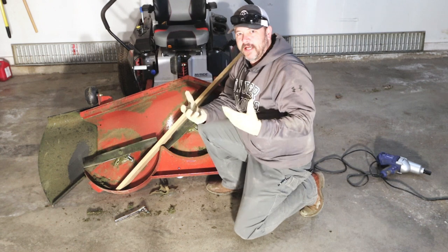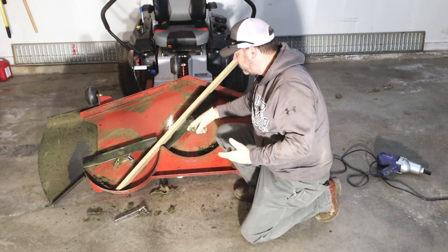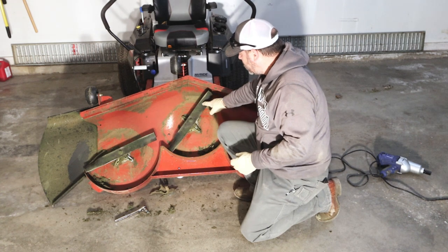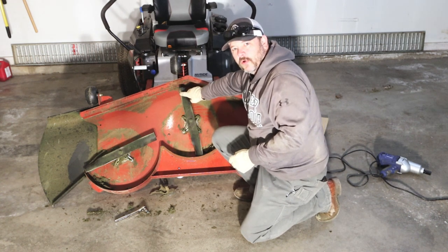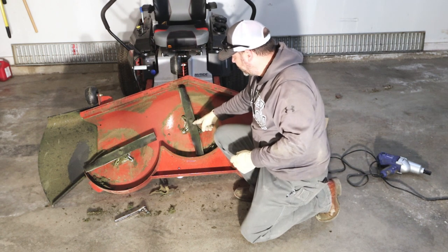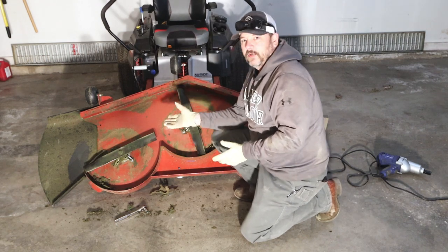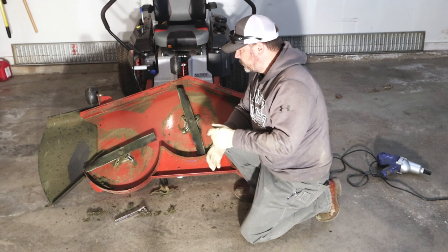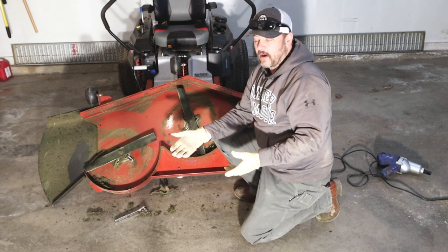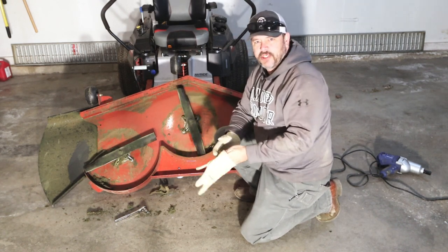And that's all there is to changing the blades on your deck. When inspecting your blades, you want to check for any hairline fractures anywhere on the blade — most of the time it's either going to be out on the edge or in the middle. Inspect these to make sure there are no hairline fractures and no excessive wear on any of the blades.